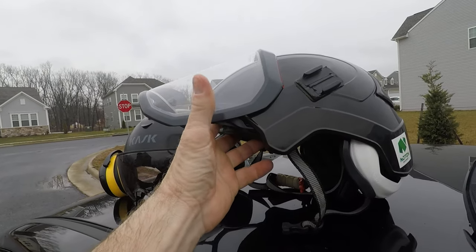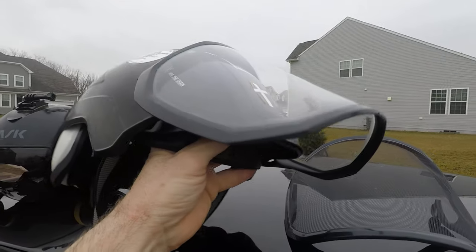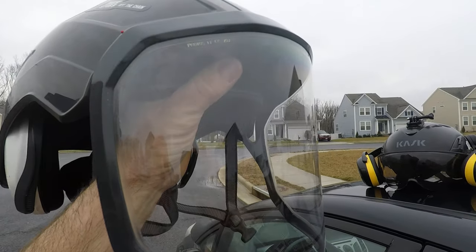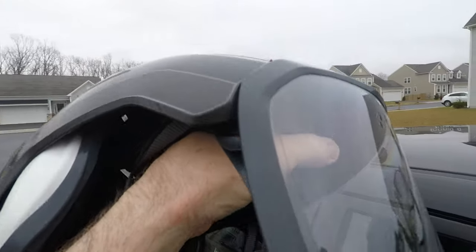We'll get another video of that. I like it — I think it'll do great and keep things out of my face. I did notice that when you put it on and breathe into it, it will fog up a little bit, but if you breathe down it's pretty much not a big deal.